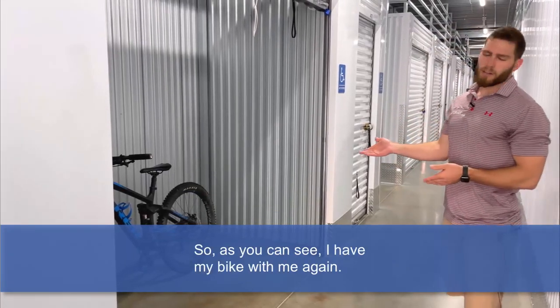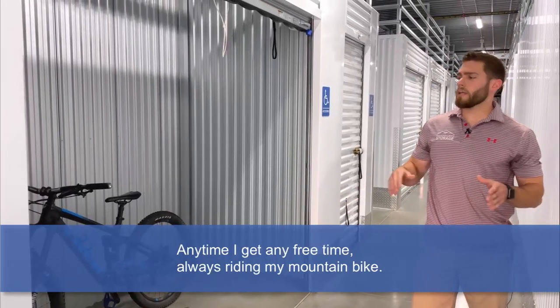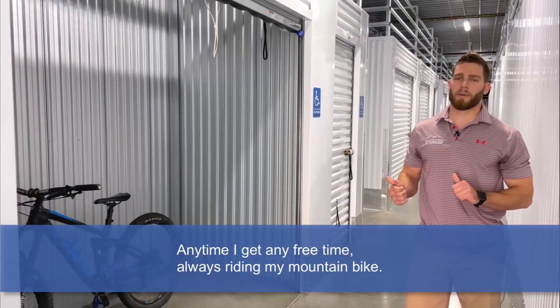As you can see, I have my bike with me again. I am a huge mountain biker. For all of you that know me, anytime I get any free time, I'm always riding my mountain bike.